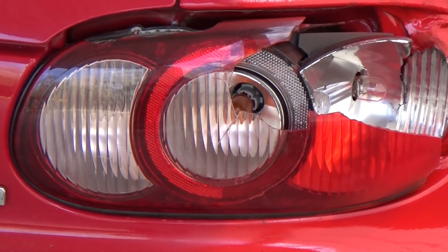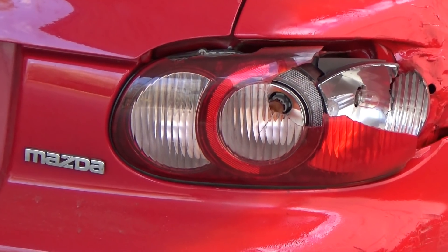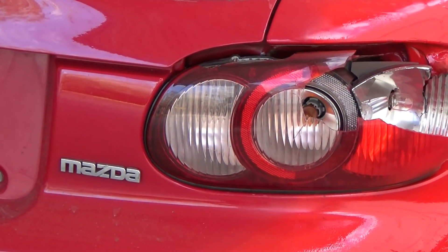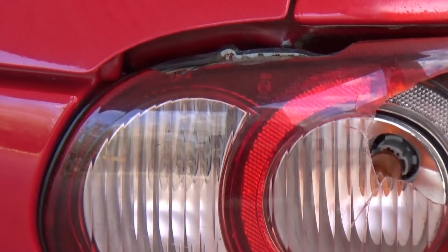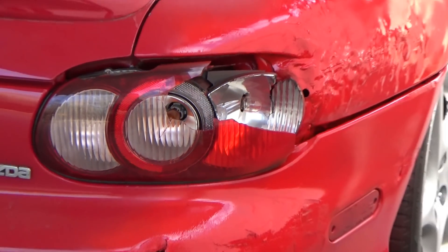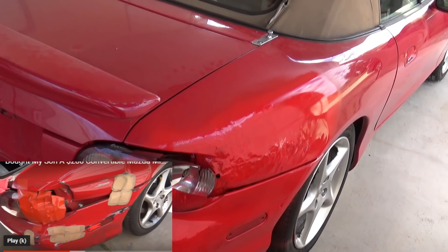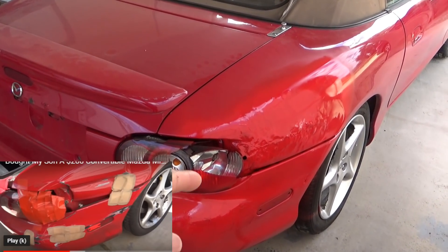Hello YouTubers, subscribers, and friends, welcome to my channel. This is my son's 2001 Mazda Miata. As you can see, this tail light sits nice and flush in there — it's not perfect, but it's better than what it was. I showed my son a little bit how to do bodywork and then I just let him run with it.